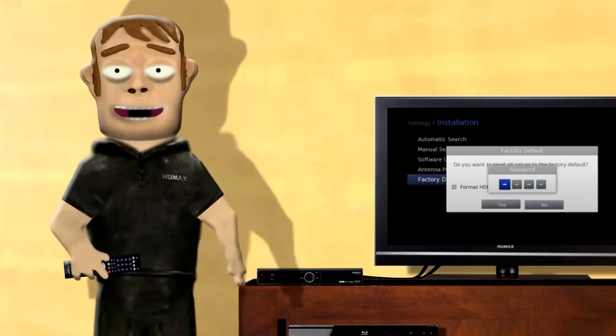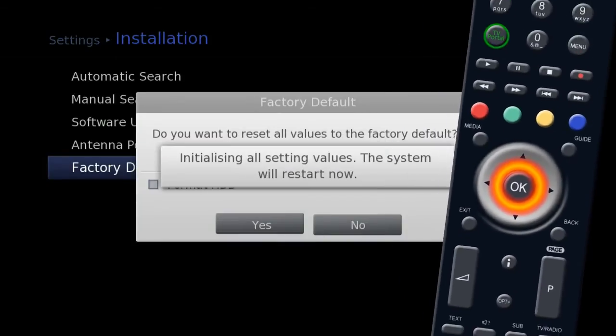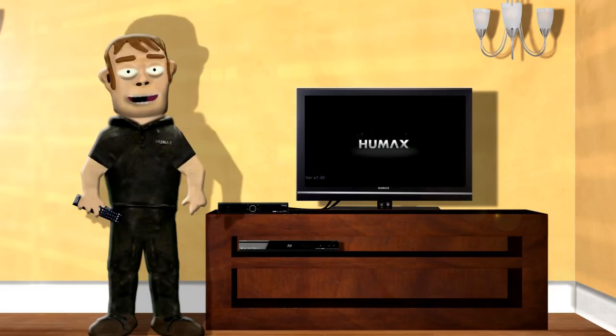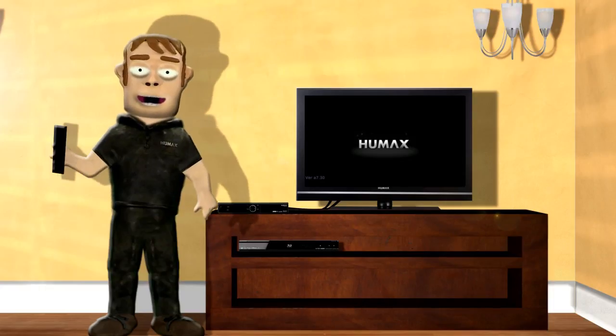Enter the password again. The unit will now perform a factory restore. When the unit restarts it will need to be set up again, so refer to the setup section if you require help.